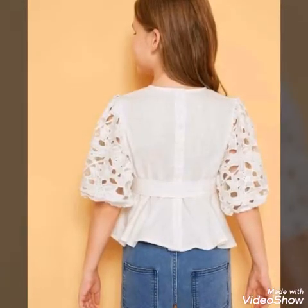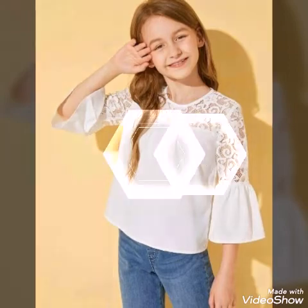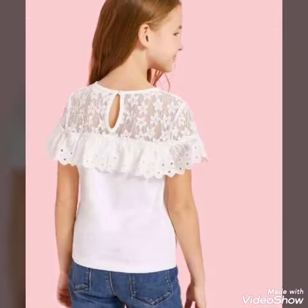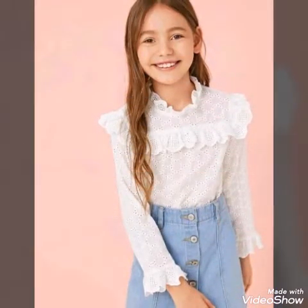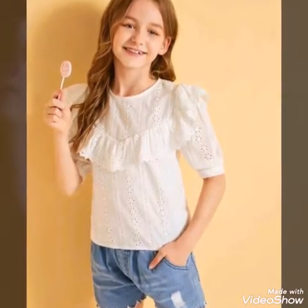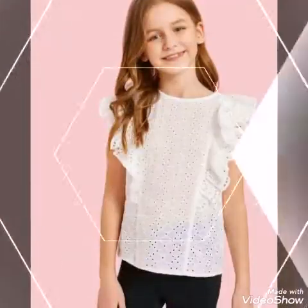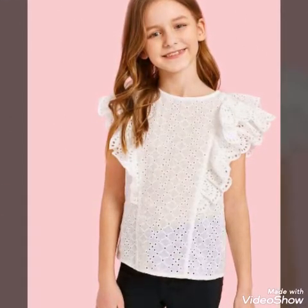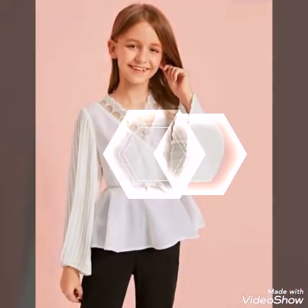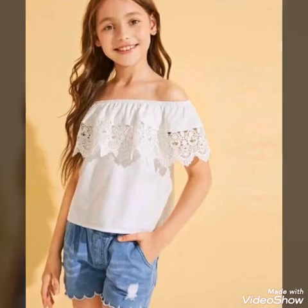This video covers tops for baby girls, featuring different types of sleeves and top designs made with fabric. Lace fabric is also used and separate laces are attached. You will see ruffle designs, smocked tops, ruffle sleeves, bell sleeves, ruffle hem tops, and off-shoulder designs.